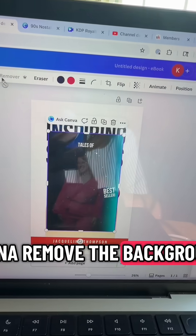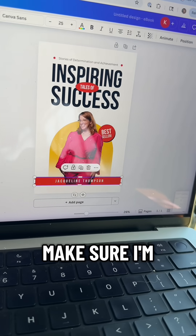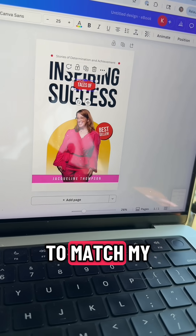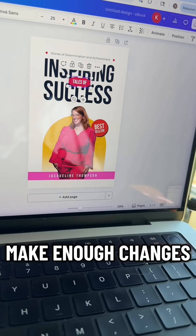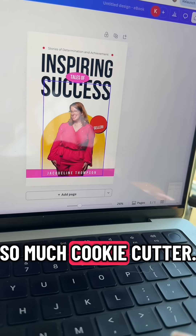Now I'm just going to remove the background, and it already looks like a new book cover is taking shape. I'm going to make sure I'm changing around some of the other design elements on the cover to match my own color scheme and style. Basically you want to make enough changes so that your book cover looks unique, stands out, looks professional, and not so cookie cutter.